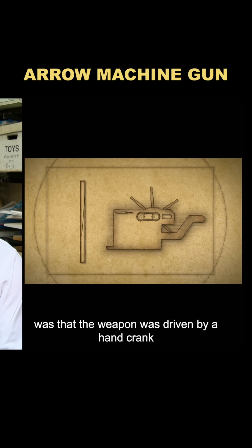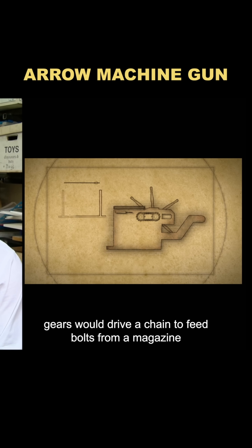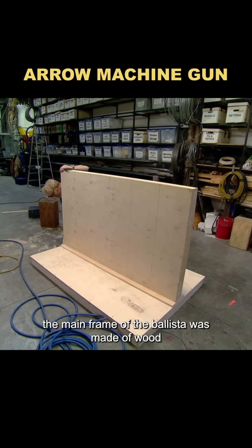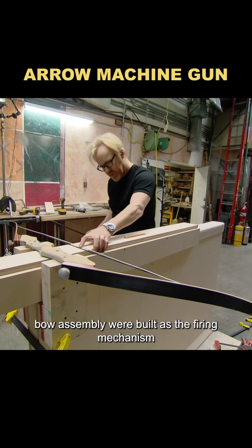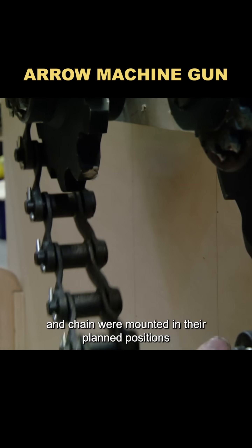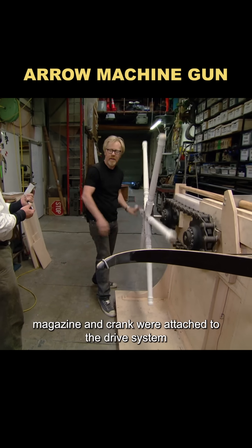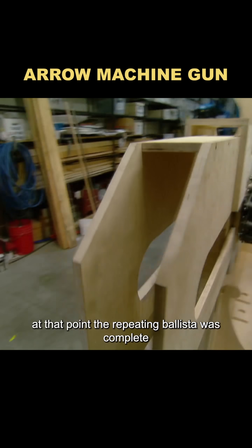All he could find out was that the weapon was driven by a hand crank. Gears would drive a chain to feed bolts from a magazine. The mainframe of the ballista was made of wood, then rails and a recurved bow assembly were built as the firing mechanism. The gears and chain were mounted in their planned positions, and finally the bolt magazine and crank were attached to the drive system. At that point, the repeating ballista was complete.